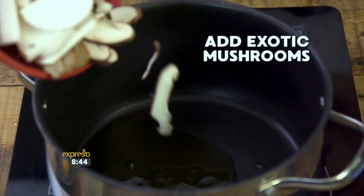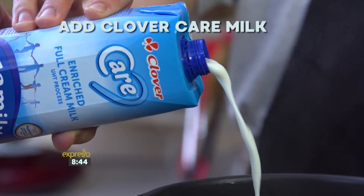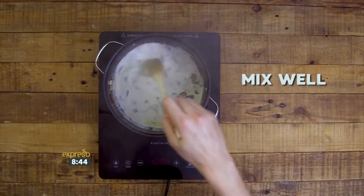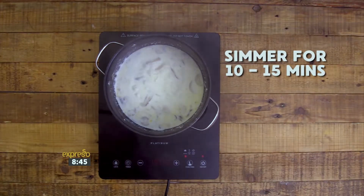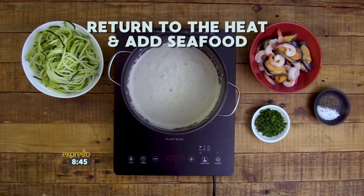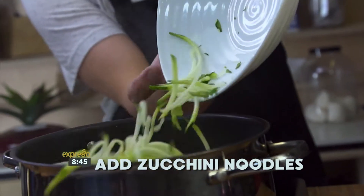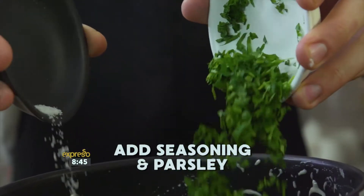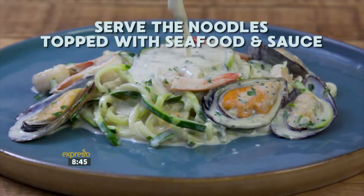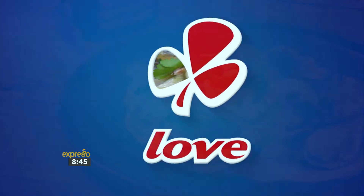Add a touch of olive oil to a pot, then add your exotic mushrooms and sauté for 3 to 4 minutes. Next, add your Clover Care milk loaded with essential nutrients and high in over 10 vitamins. Add Clover cream and chopped garlic. Add cream cheese and mix well. Simmer for 10 to 15 minutes. Remove from the heat and blend until smooth. Return the sauce to the heat and add your prawns and mussels. Simmer for 5 to 7 minutes. Add the zucchini noodles and stir to combine, then add seasoning and parsley and stir to combine. Serve the noodles topped with seafood and sauce. This Clover Care skinny seafood pasta is an excellent source of protein — a healthy and hearty meal for the whole family. Made with love by Clover.